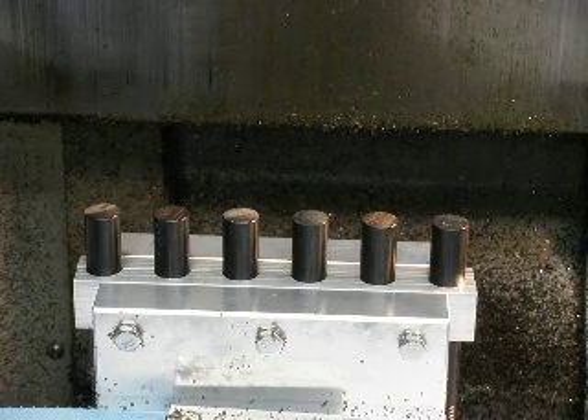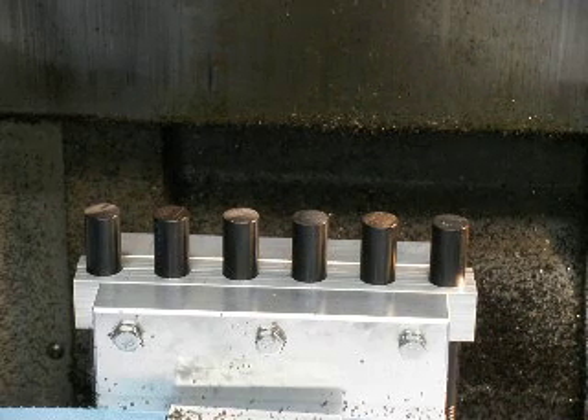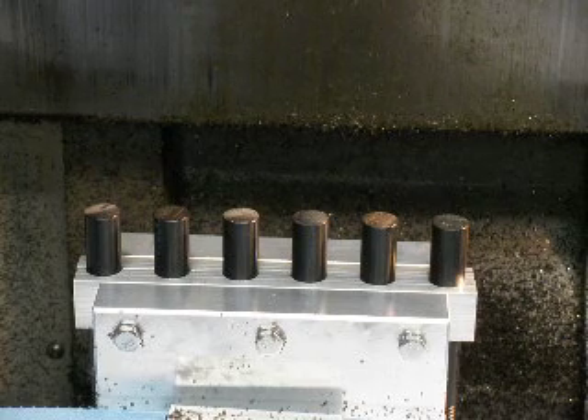It cuts the groove in with a thread mill. It does a real nice job. I used to do these one at a time on a lathe, and this is a much faster system on my Haas TM1 mill.